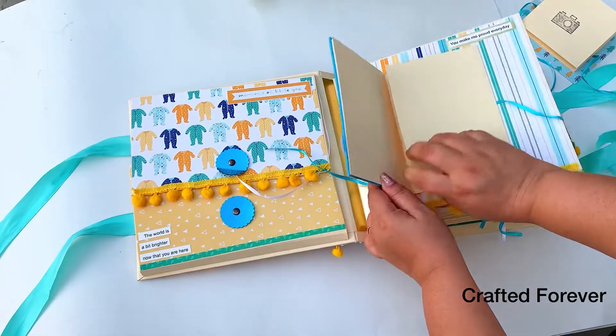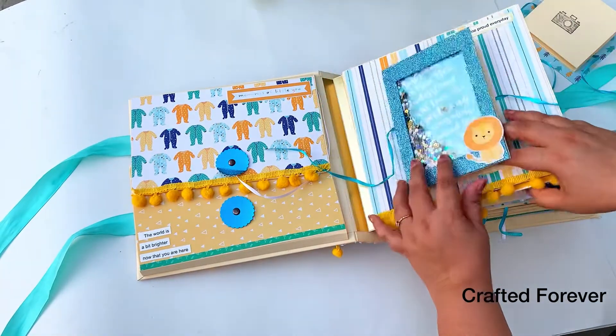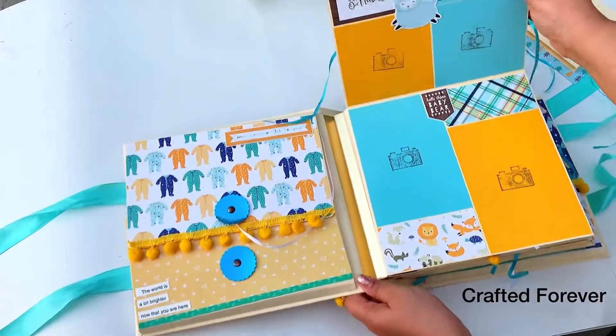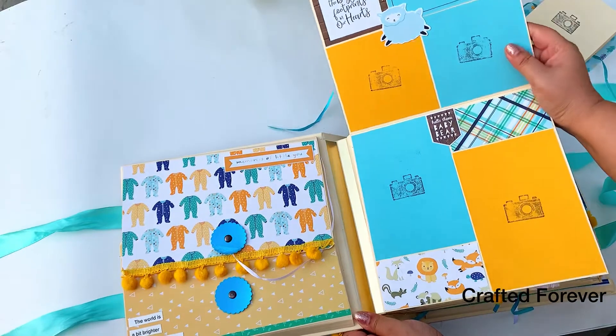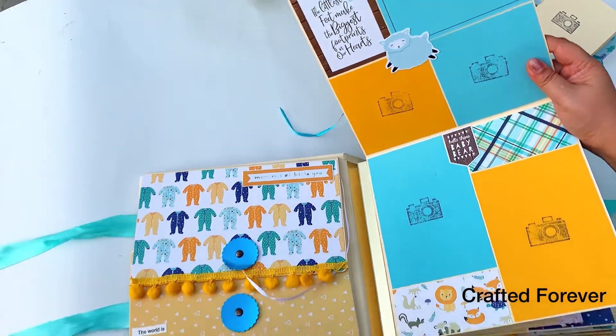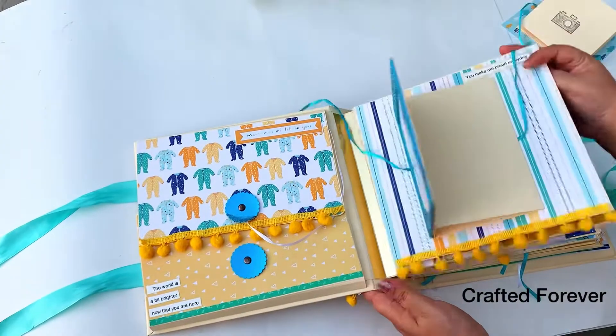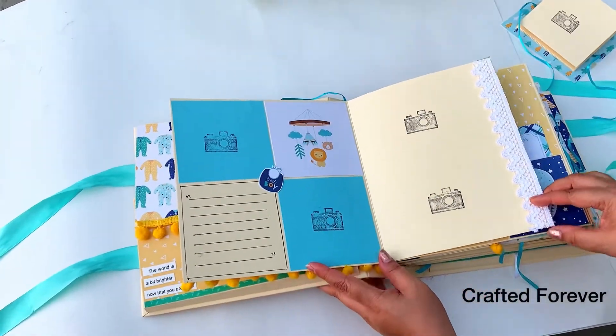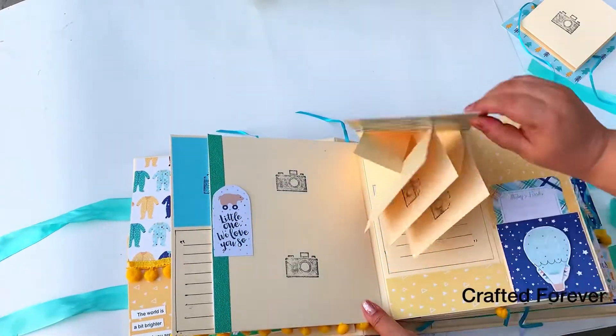This next one opens on both sides — they can either write or put pictures. I've left it blank so they can decide what they want to do. It flips up and you can see I've put photo mats, some ephemera, and journaling space for them to write memories related to the pictures.